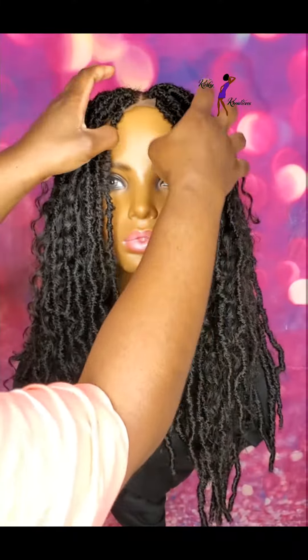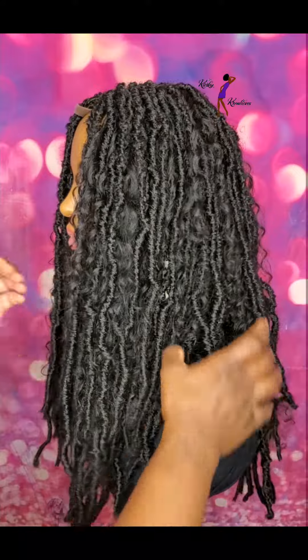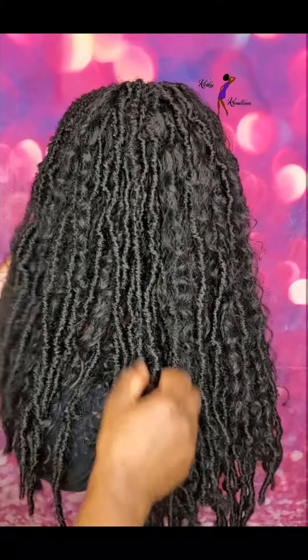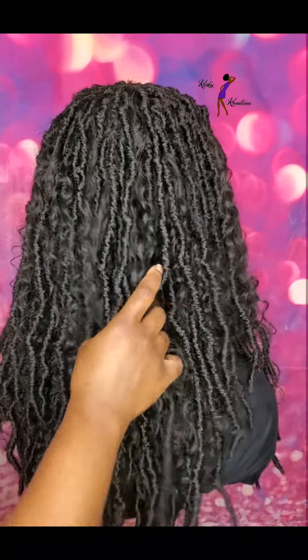This wig does not have baby hairs, so if you're someone that doesn't like baby hairs, this is definitely a great option. I made this on a stretch mesh weaving cap that has an adjustable strap in the back, and I also went ahead and sewed an elastic band on the inside for added security.